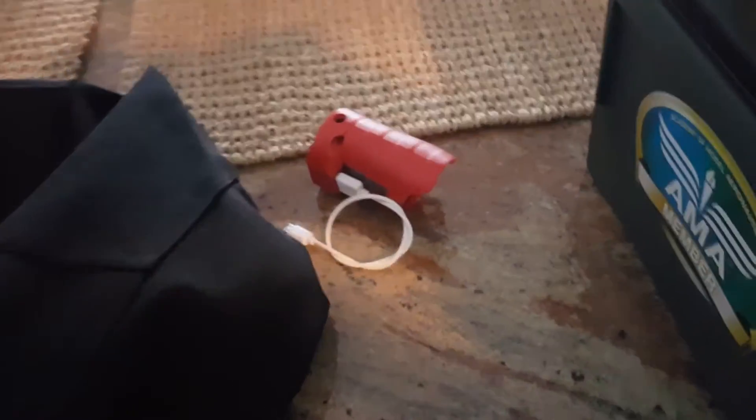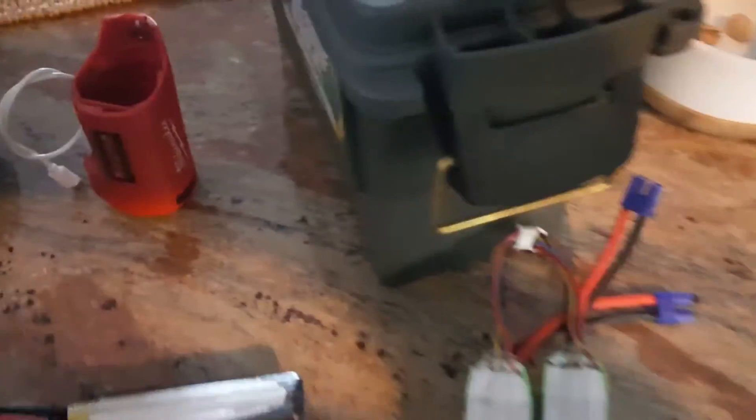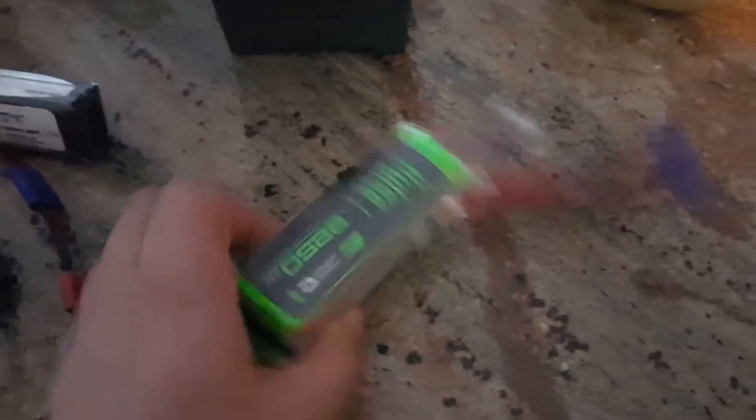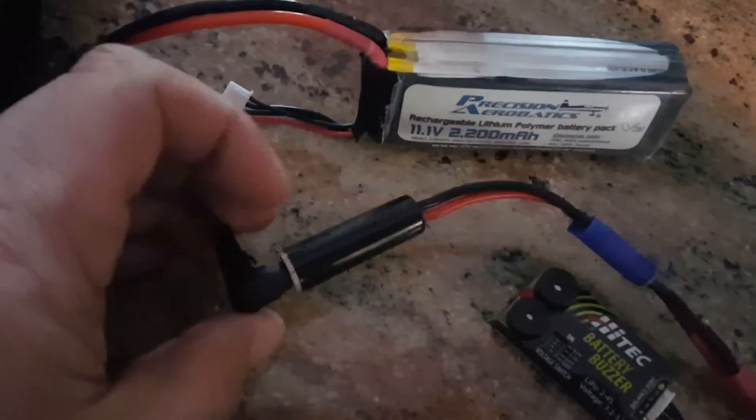I can go buy those Milwaukee batteries for about 35 bucks a piece, or I could use some of my LiPos. I thought, you know how many 2200mAh packs I have kicking around for flying — so why not? I made a little adapter.